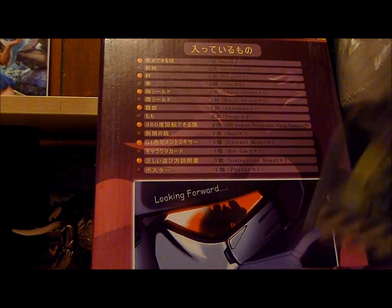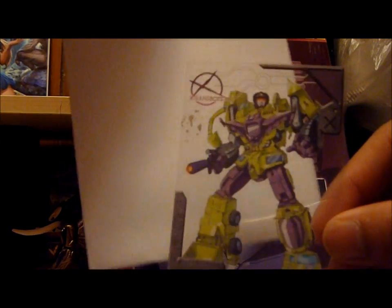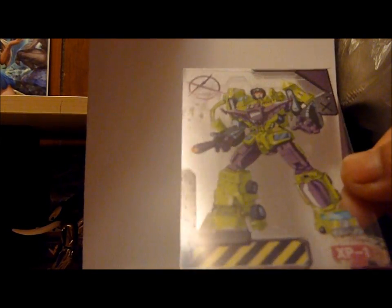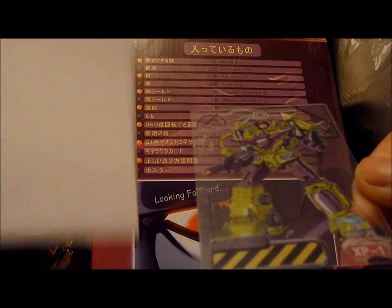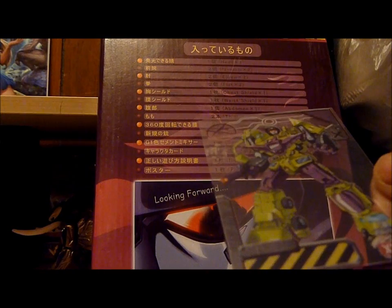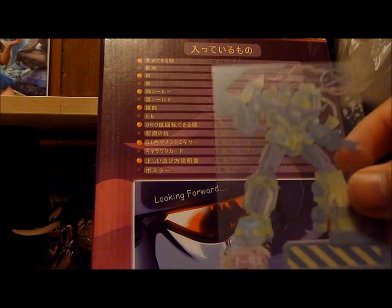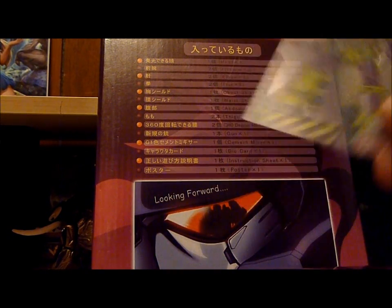Before I go into the actual manual, I wanted to show off the card that comes with the instructions. Before I took it out of the package I thought it would be really cool, but if you look closely it's garbage — it looks really cheap, there are a lot of little flaws in the picture, it's not crisp or clean. This just feels worthless. I thought it was going to be cool, but not really.